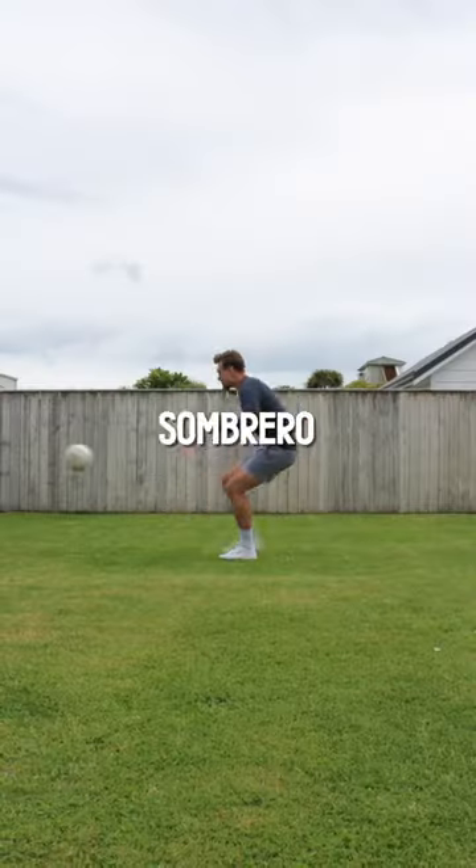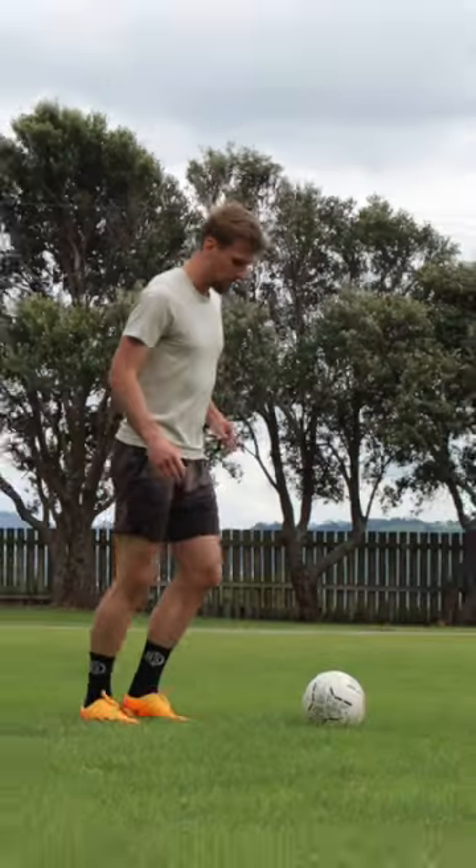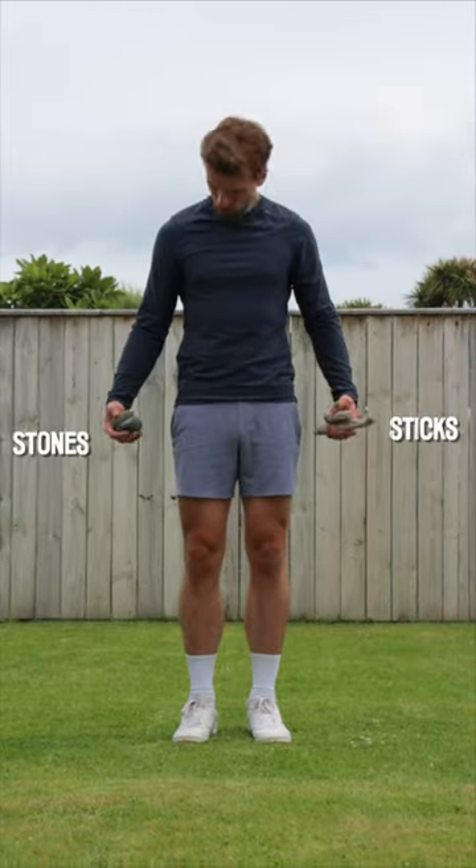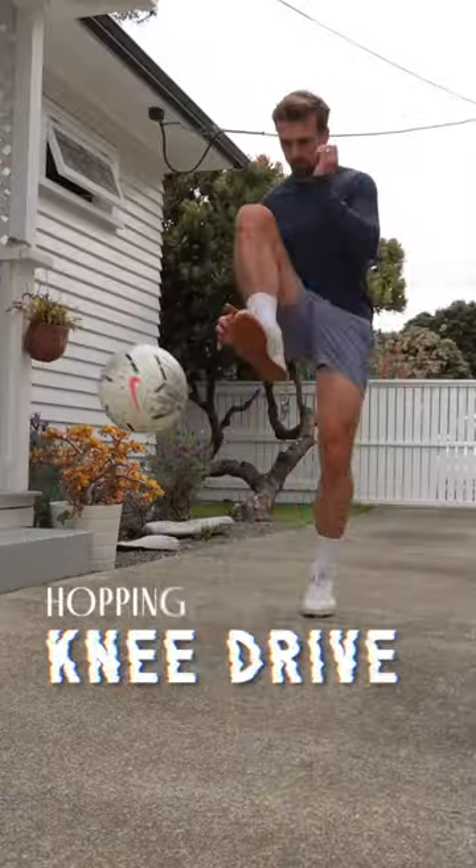So you still can't quite do the sombrero flick. Well, give these two tips a crack — I'm even throwing a little hack at the end to speed up the learning. First up, the hopping knee drive.